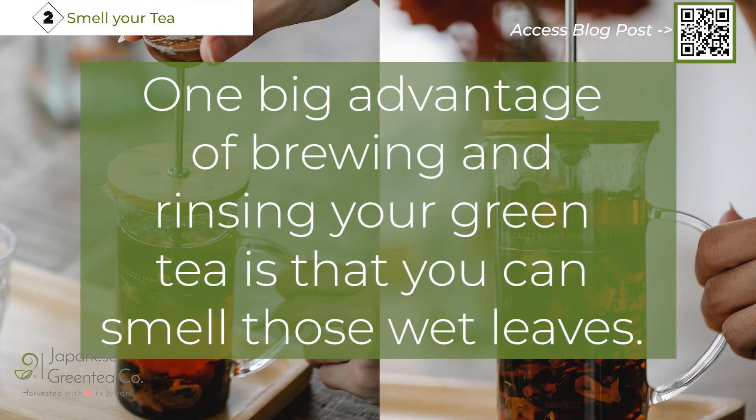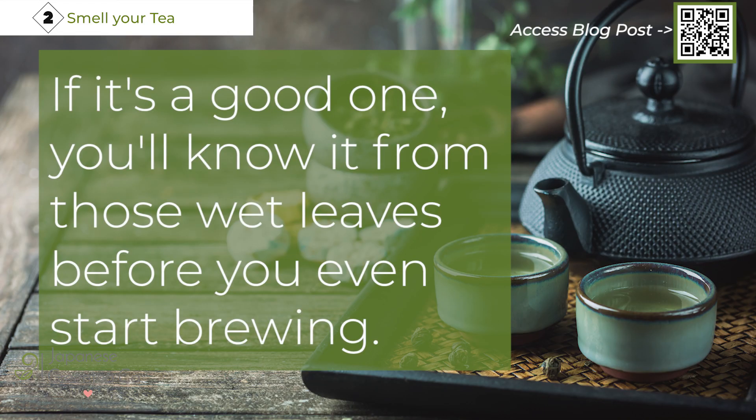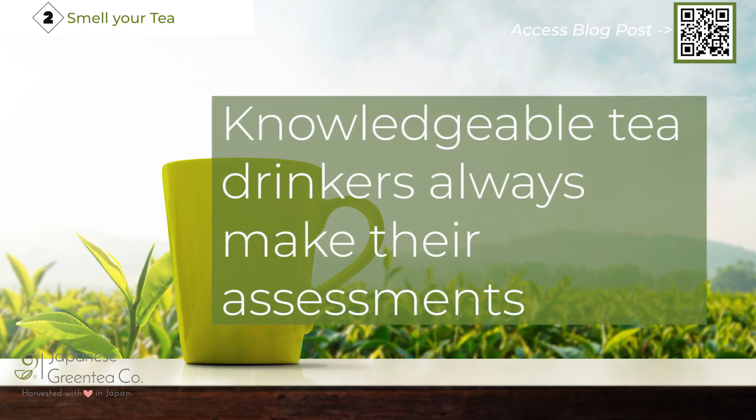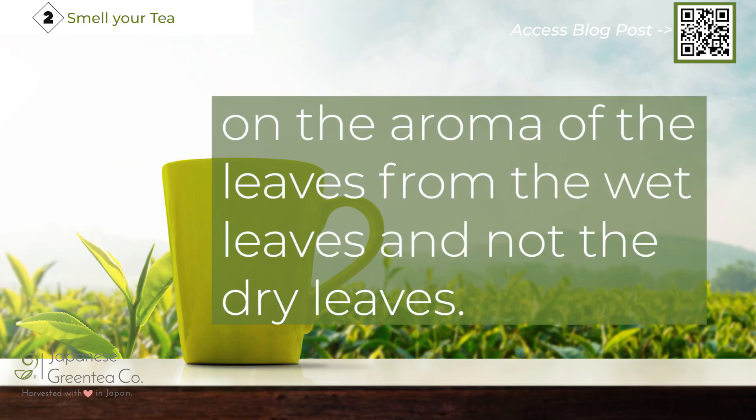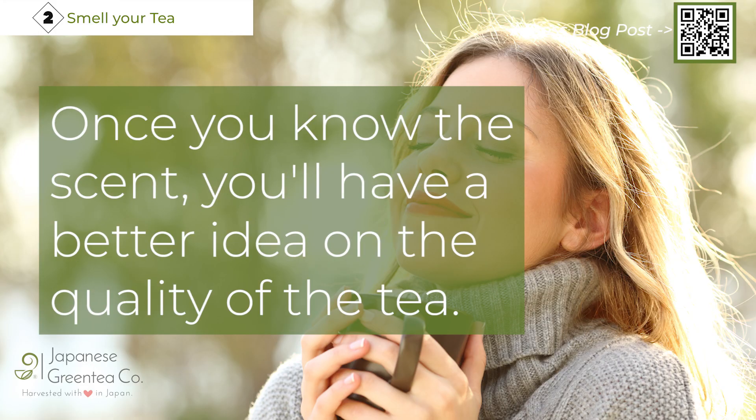One big advantage of brewing and rinsing your green tea is that you can smell those wet leaves. This is the best way to really appreciate the aroma. If it's a good one, you'll know it from those wet leaves before you even start brewing. Knowledgeable tea drinkers always make their assessments on the aroma of the wet leaves, not the dry leaves. Once you know the scent, you'll have a better idea of the quality of the tea.